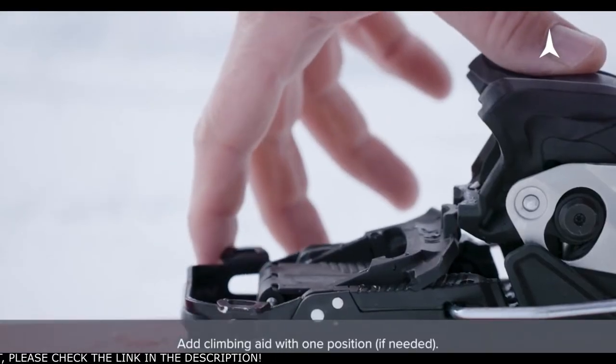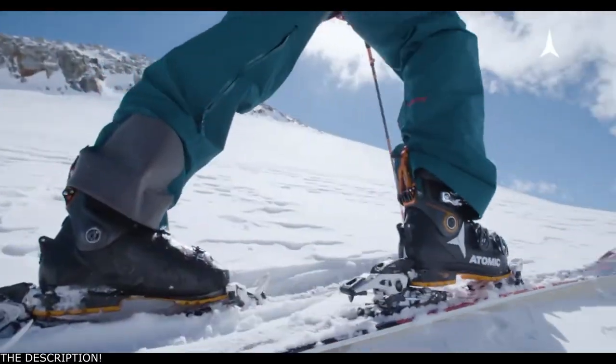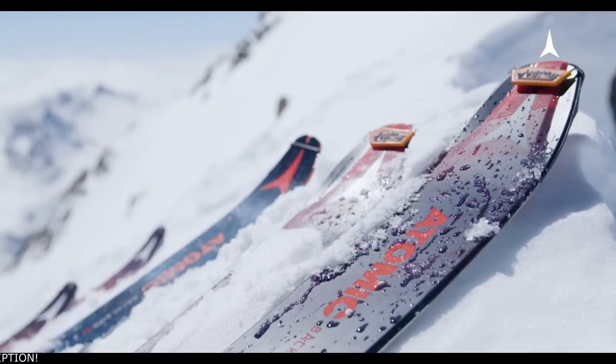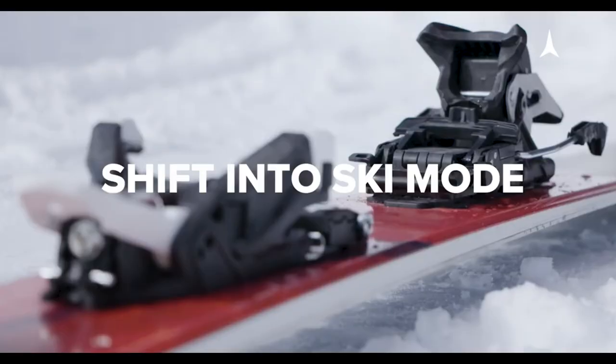When encountering steeper pitches, use the climbing aid to make it easier to go uphill. When you get to the top, pop off your ski. Let's shift into ski mode.